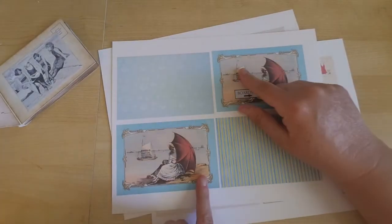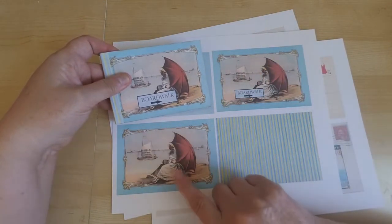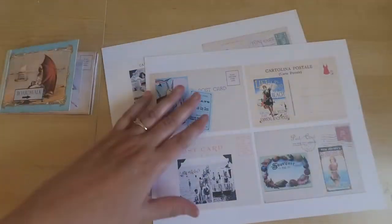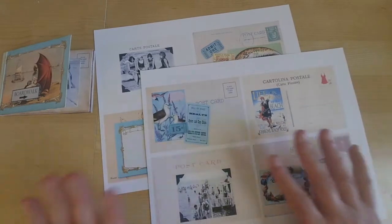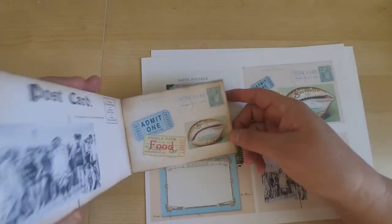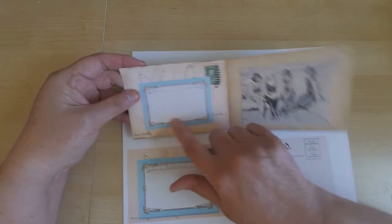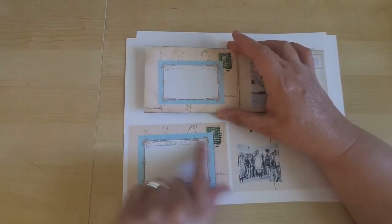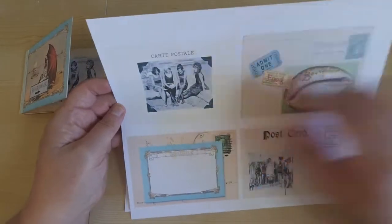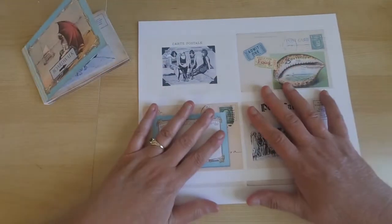You'll have two cover piece choices — one that says 'boardwalk' or one with a plane — and a couple of choices for your backing and spine. I created eight postcards that you can print out as many times as you want; these will create your pages. In some cases I sized the images up a little bigger to fit the postcards. I sized the postcards perfectly for you, so all you need to do is put them together and you'll create this fun little brag book.